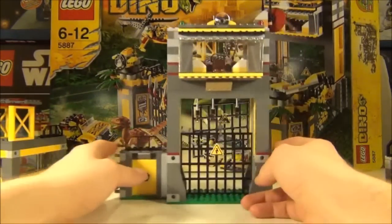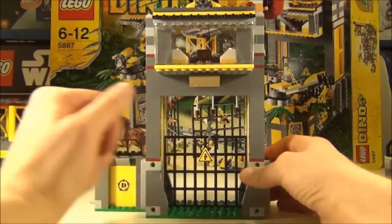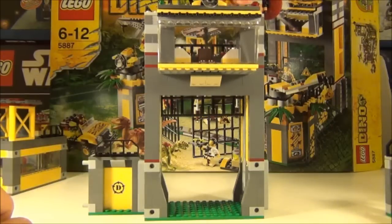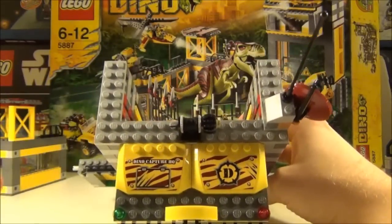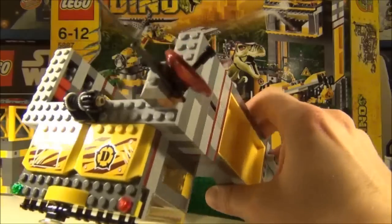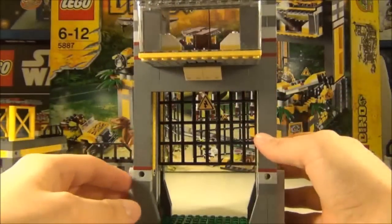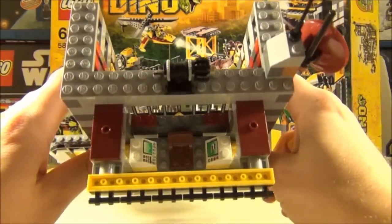Now for the control centre. There's a wall section on the side with a gate that is operated by a winch on the top — you can winch it up and watch it rise past the control tower. There are a couple of yellow pieces with stickers on, and a radar dish on the side with a very long antenna that you can rotate. That covers the roof section and gives you a clear view of the control tower.